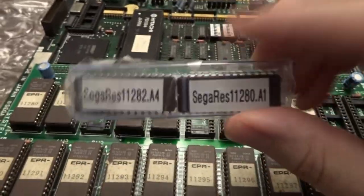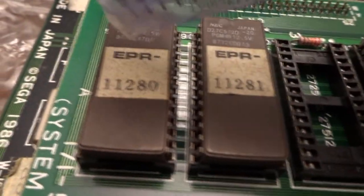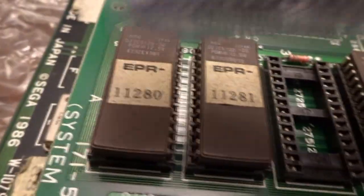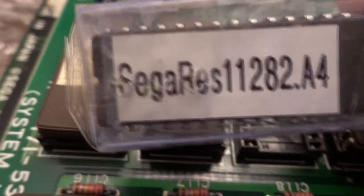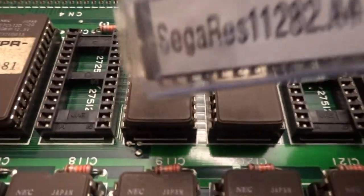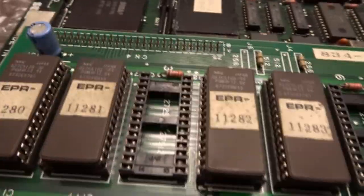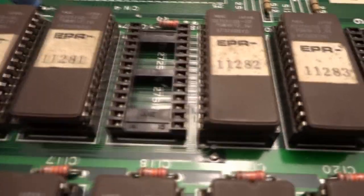Just to be specific on what we're replacing: the chips in the package are labeled with exactly which ones to replace. On our original game ROMs we have EPR-11280, and we'll replace that with the new 11280 labeled A1, signifying it's the first chip in the A run of ROMs. The other one is 11282, which is A4 — so we go 1, 2, skip the blank slot, then 4. We need to pry out those two ROMs plus the large processor, reinstall the new chips carefully without bending any pins, and hopefully we'll be good to go.